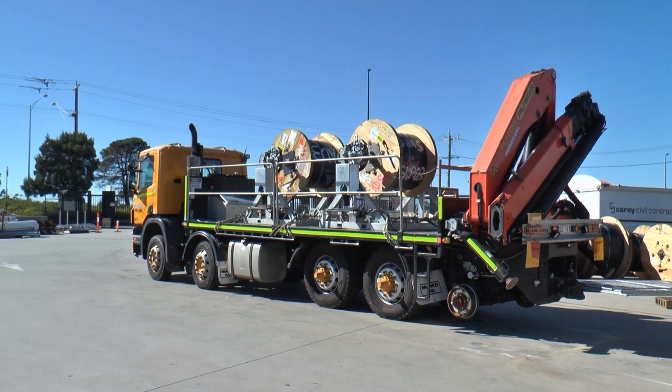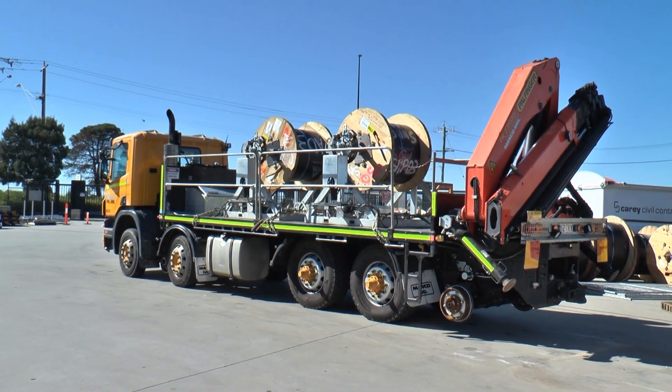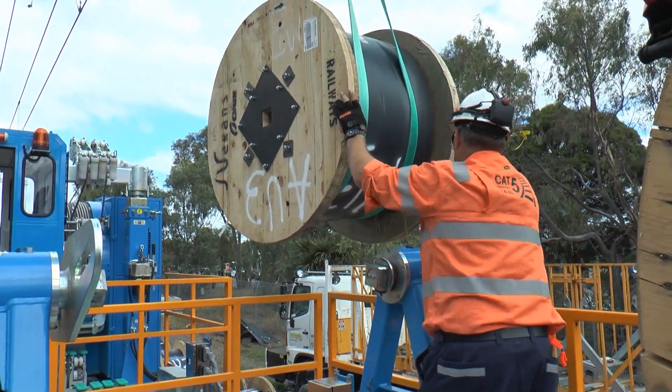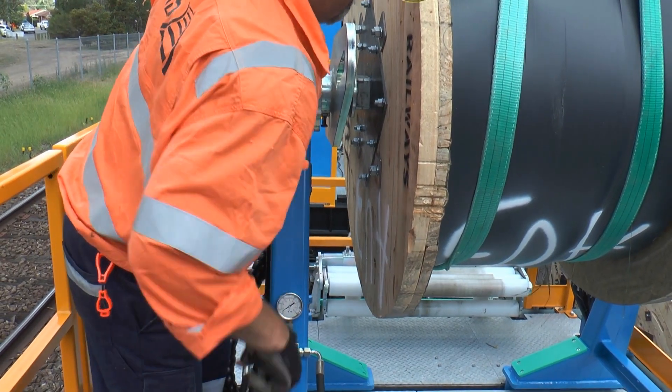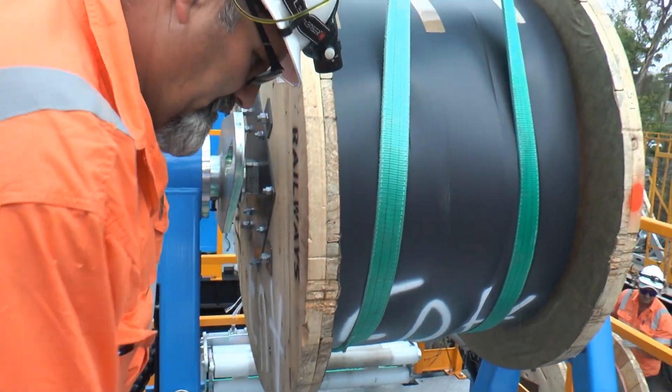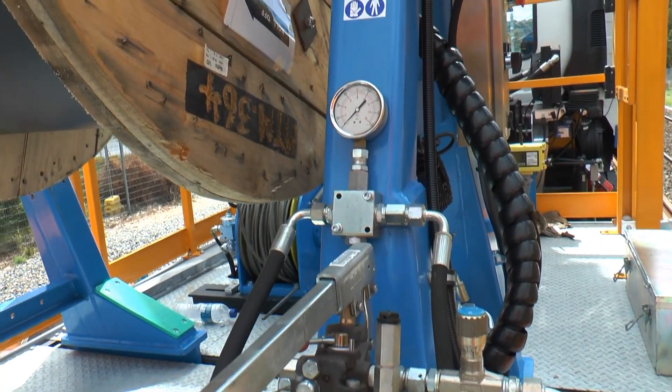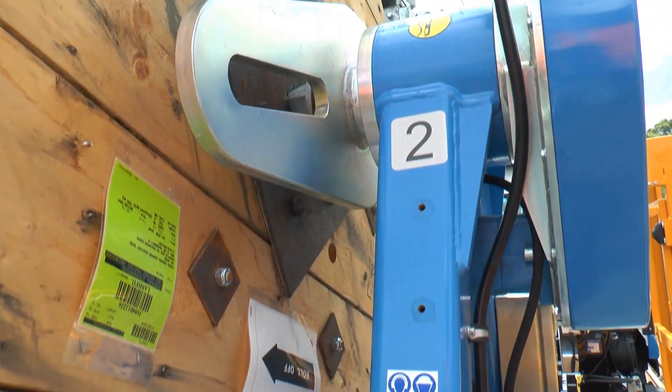The first task is the mounting of the catenary and contact drum reels, which is easily accomplished using the hydraulically controlled fully adjustable drum stands. Spindle sizes are supplied to meet drum variances, and positive locking and positioning are always achieved.